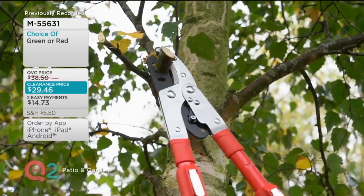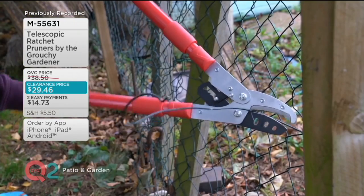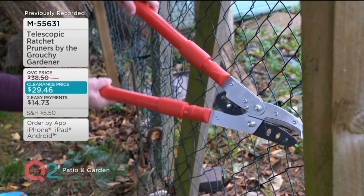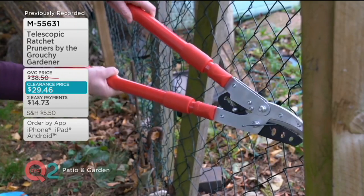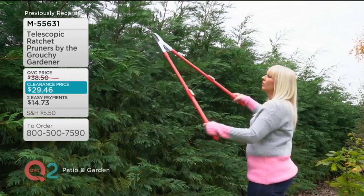I am really interested to hear who this Grouchy Gardener is. This is so awesome because it's actually all five stars — all five-star reviews. It is at a clearance price, so once it's gone we won't be getting it back in again. It's the first day ever at this low price.